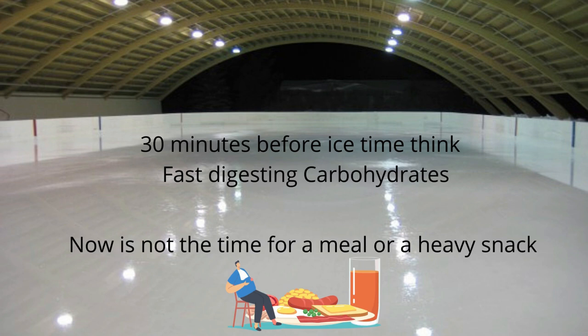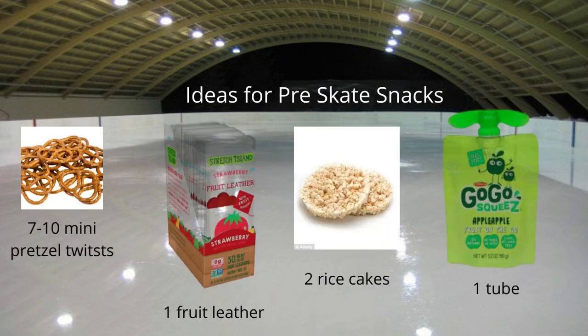30 minutes before ice time, think of fast-digesting carbohydrates. Your body does not have time to break down protein and fat and still help your skater feel good on the ice. Now is certainly not the time for a heavy meal or a heavy snack. Some ideas for a pre-skate snack: 7 to 10 mini pretzel twists, one fruit leather, two rice cakes — don't choose the cheddar ones — and one go-go squeeze tube.